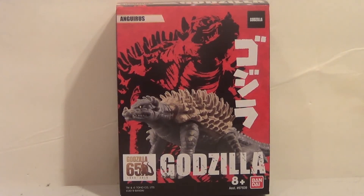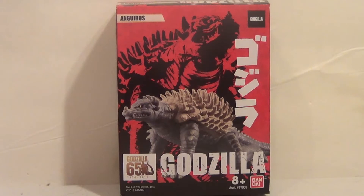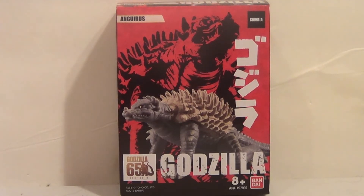Today we have Anguirus here from Bandai America. Apparently Bandai America doesn't care about 6 inches anymore — I don't think they can make 6 inches anymore because of Playmates. I picked up this Anguirus simply because they don't make a lot of Anguirus figures. I wish it wasn't Final Wars Anguirus, but still.